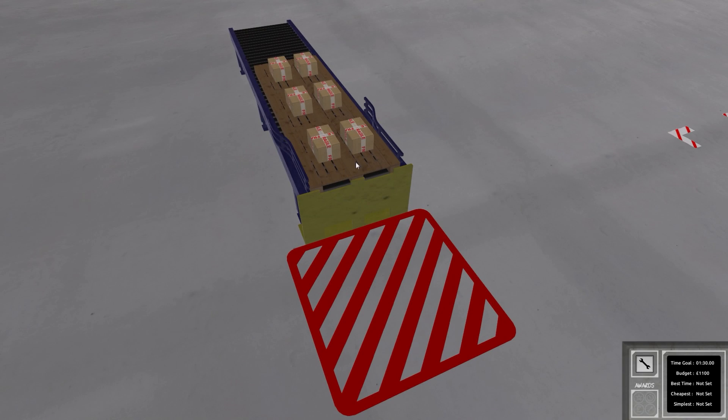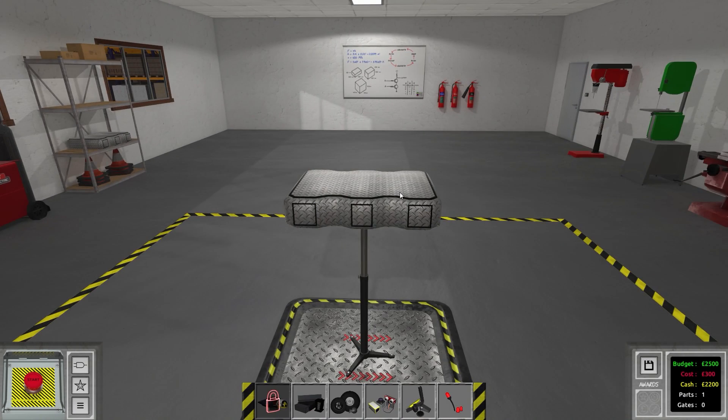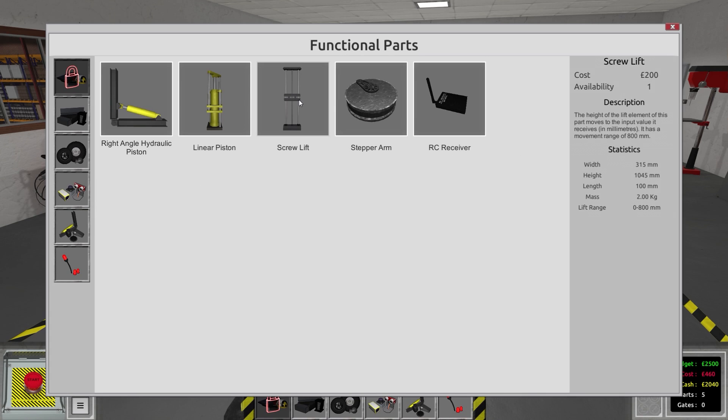Is there such a thing as forks? Looking at the body options — we've got the twin motor framework. I'll put some wheels on it and then... oh, forks! Okay, we do have forks. Interesting. And then what's the screw lift? Oh I see — that's why they don't want you to use it.